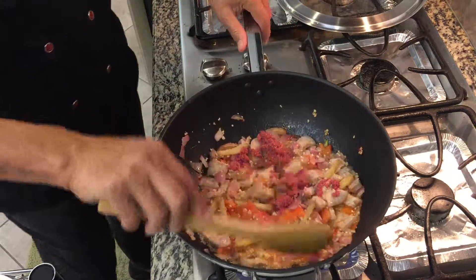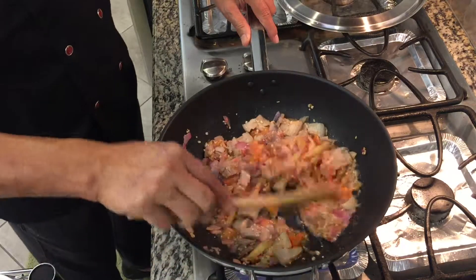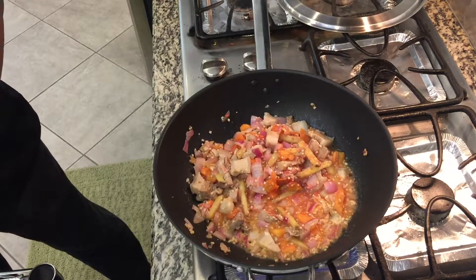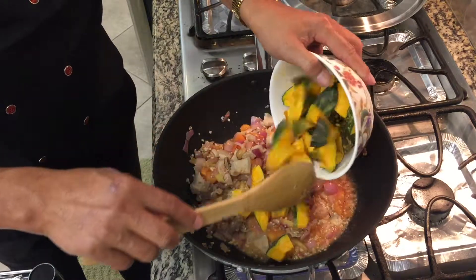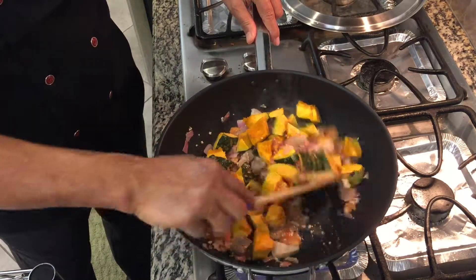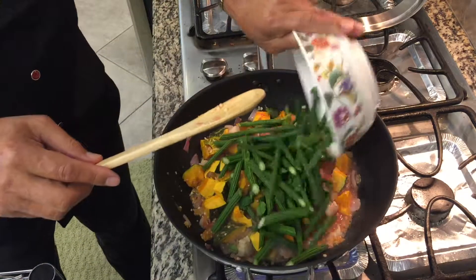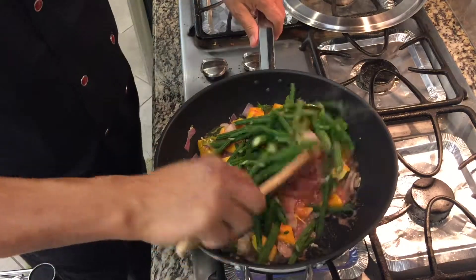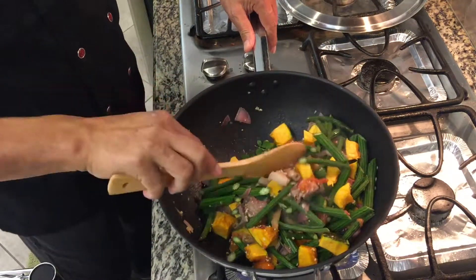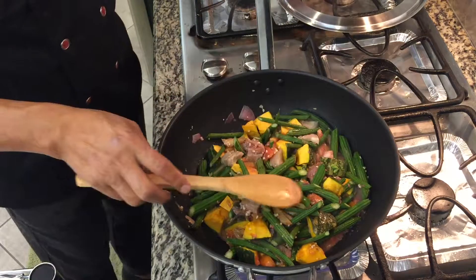Now we will put the vegetables. The squash is the hardest, so you have to cook it first. We'll also add the malunggay, because these will take a few minutes to be half cooked. So we'll simmer it for a few seconds and get back to you.